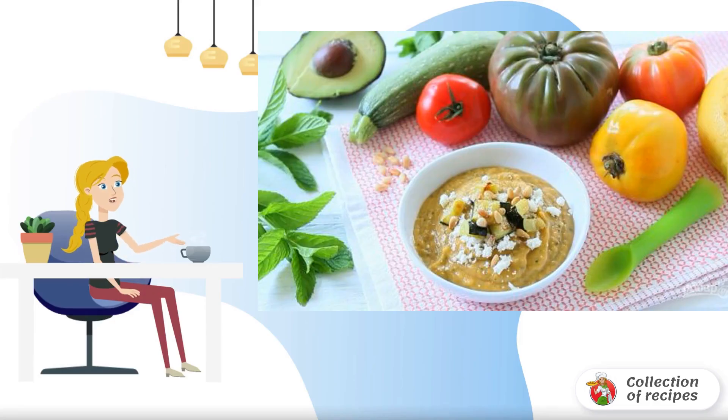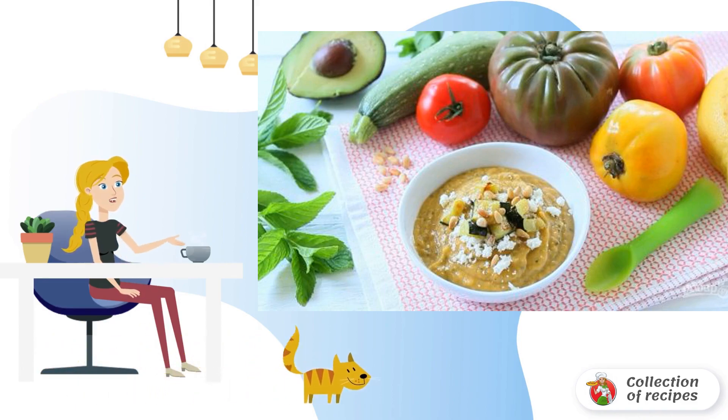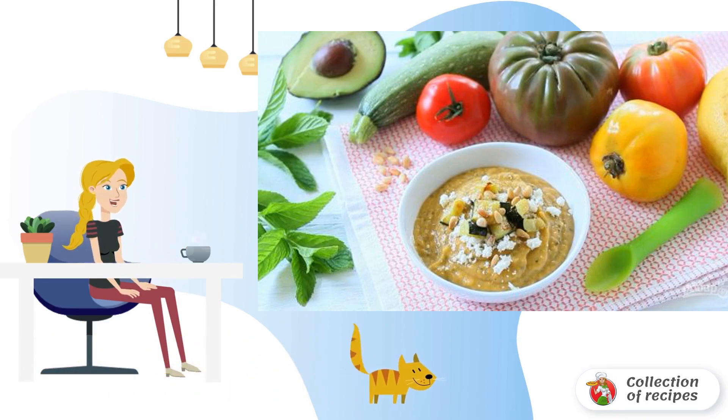I never thought that baby food could be so diverse — how interesting are the combinations of various vegetables and fruits. Everything is healthy and nutritious. Here is another such recipe.